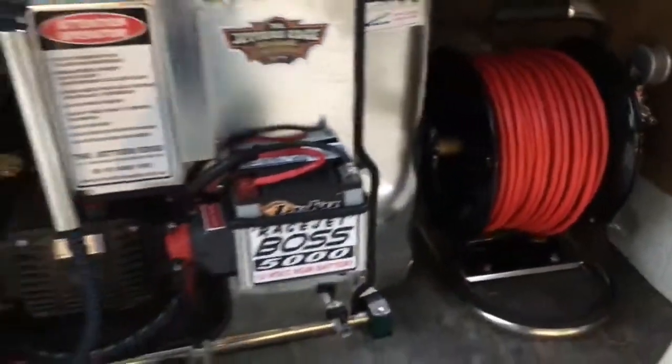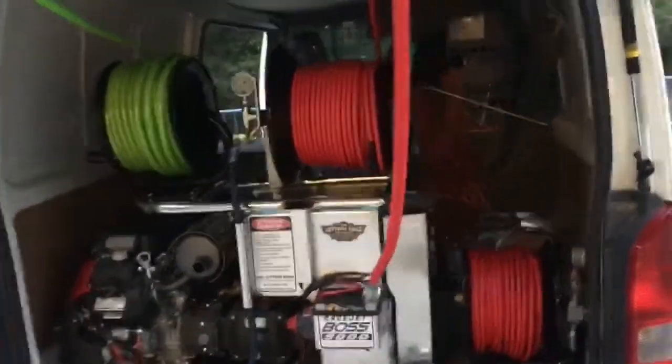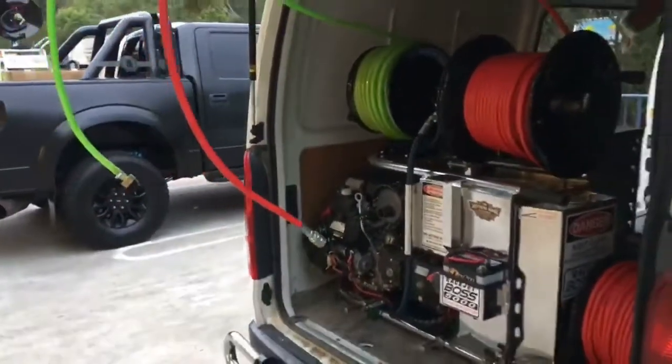The mini reel fits in here nice and neatly — can't go wrong with one of these. So if you want a Jetter in a van, Boss 5000, it's always a winner.